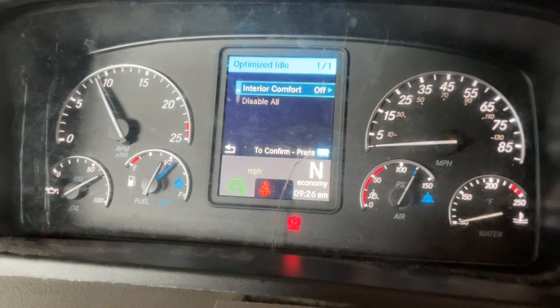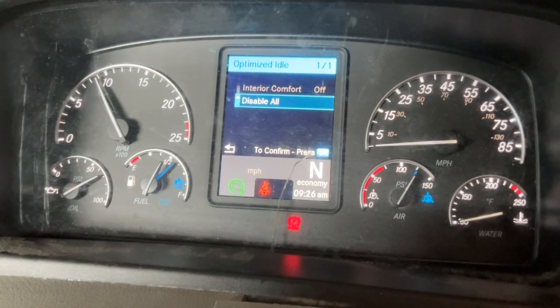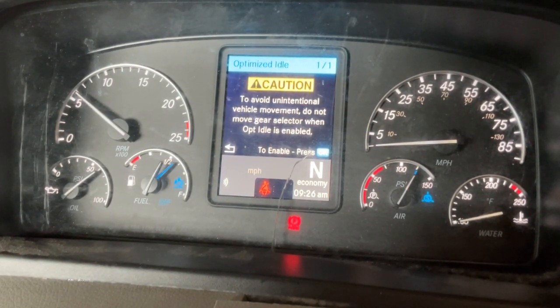To turn optimized idle off, click OK for options and then select disable off. After optimized idle is disabled, you can turn the key off. Optimized idle will only work with the key in the ohm position.